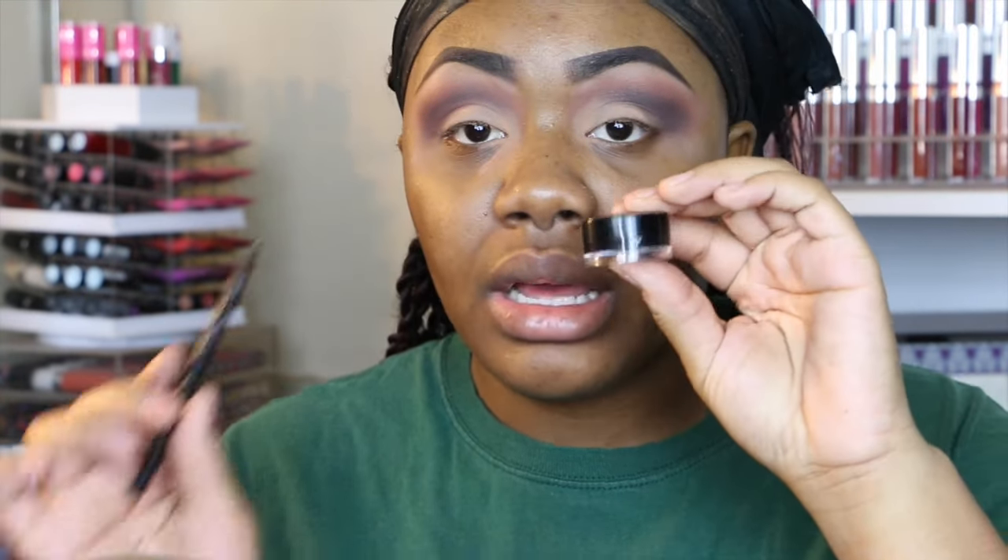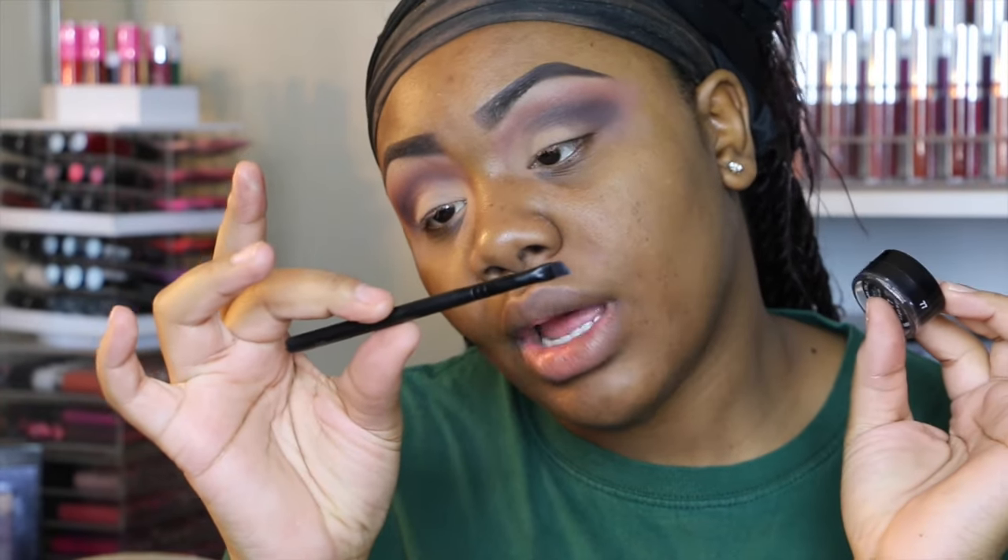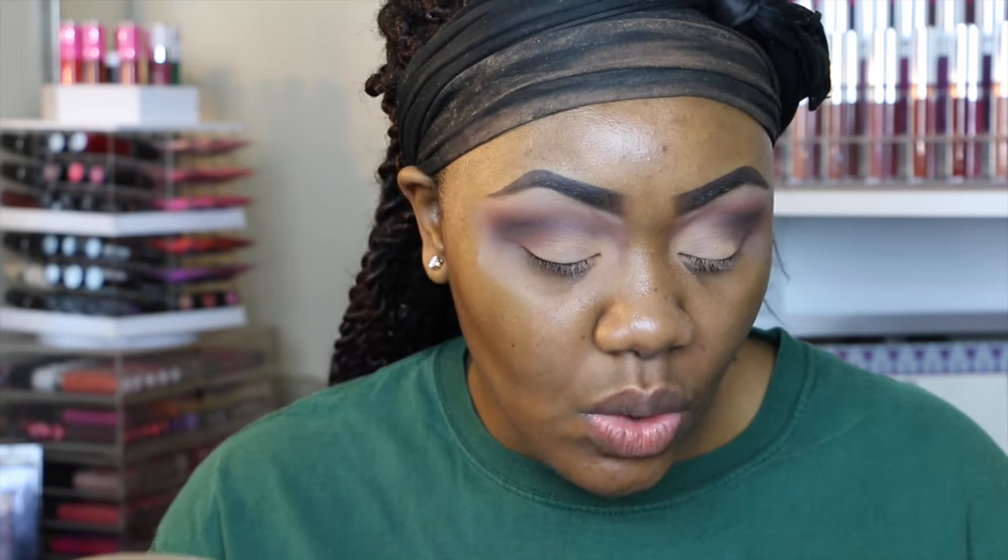Now we're going to do our eyeliner. I'm going to be using my Inglot gel liner number 77 and I'm going to be using this with a Must Have angle liner brush, number 90. I feel like the liner is really what makes this look because it's so matte and so subtle. I like to go for a pretty intense line.